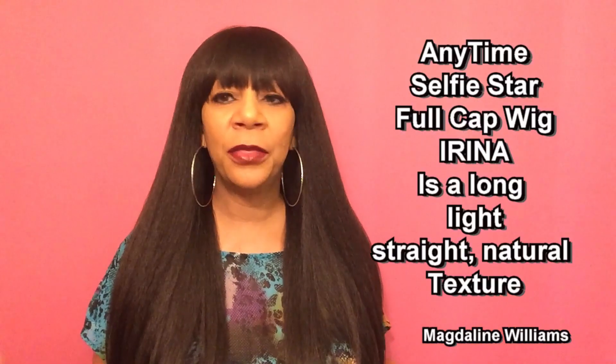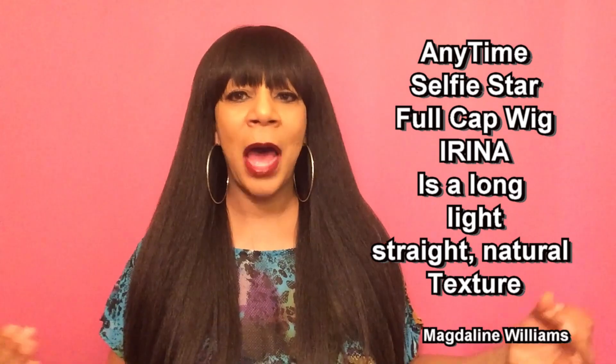Now let's talk about the cap construction. This unit has bendable ear tabs, adjustable straps, and no combs — she is big head friendly. I received a little shedding just from brushing this unit, but not a lot.